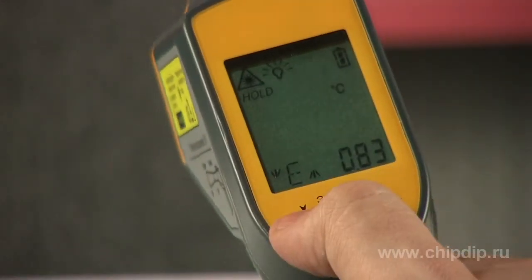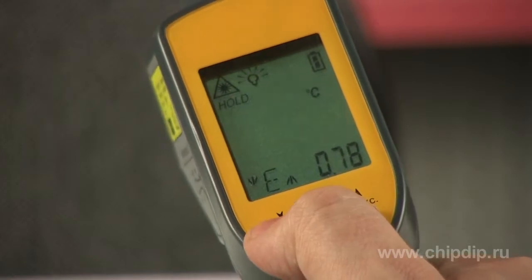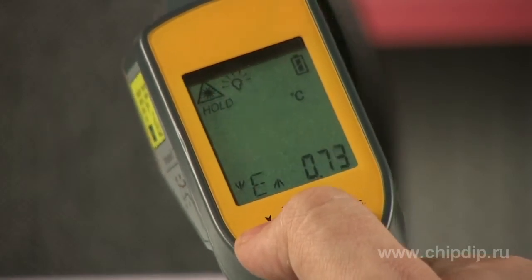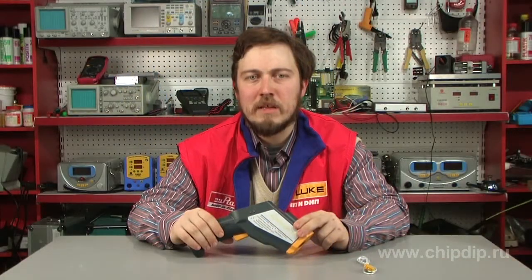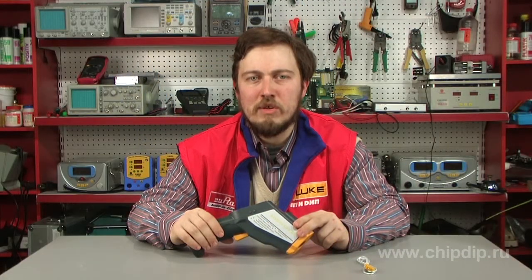The emission ratio is changed using the menu of the device from 0.1 to 1 in steps of 0.1. This is required to measure materials with different thermal radiation more precisely. Its default value is 0.95.